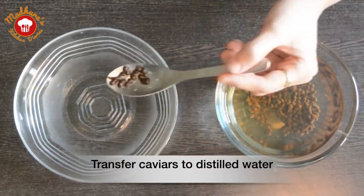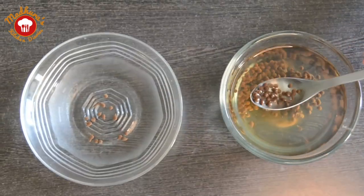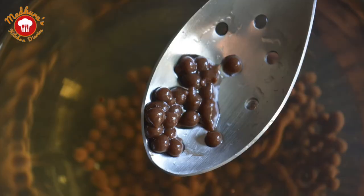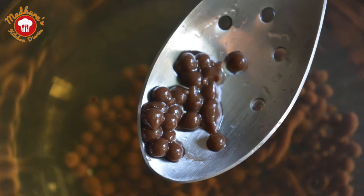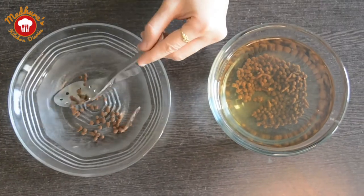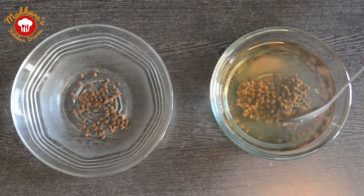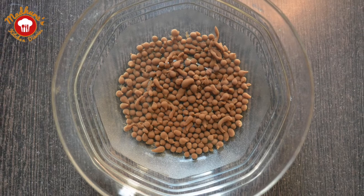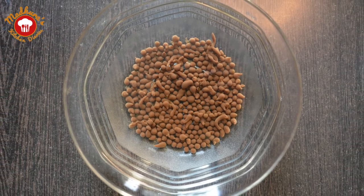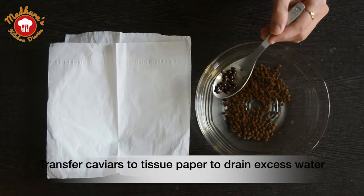After around 3 minutes, we will transfer the choco caviars from the calcium lactate bath to distilled water using a slotted spoon. This will help rinsing off the excess calcium lactate from the caviars. We can see how beautiful our chocolate caviars are appearing. After 3 more minutes, we will transfer them onto a tissue paper to drain off the excess water.